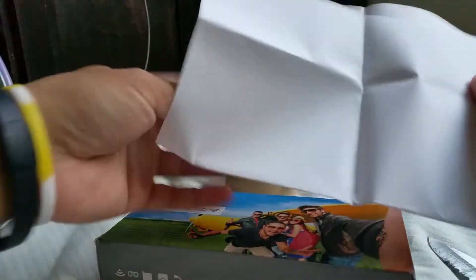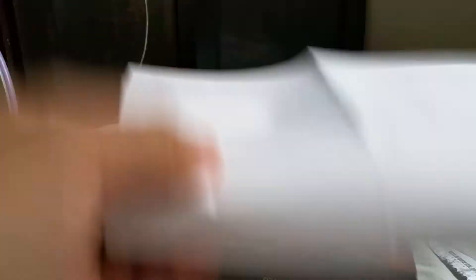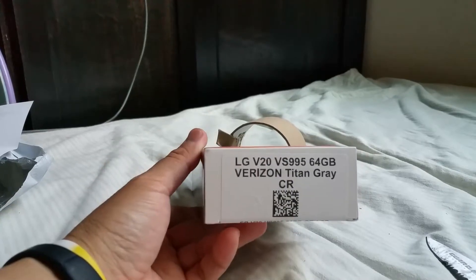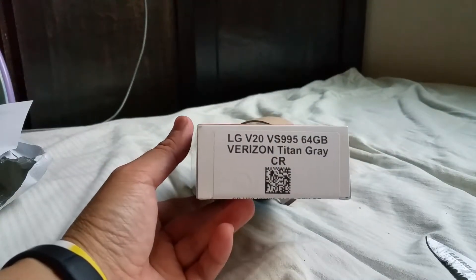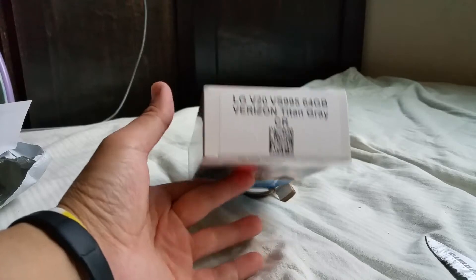Here is the packing slip — MobilePros1, that's the eBay seller. And here is the generic box — LG V20 VS995, that's the Verizon branded phone, 64 gigabytes, color is Titan or gray. Let's see what else we've got here and open it up.